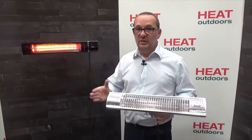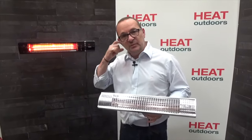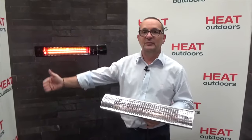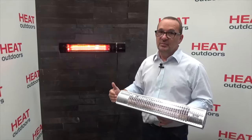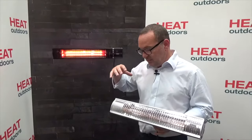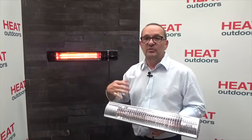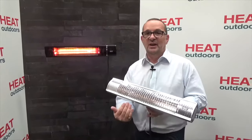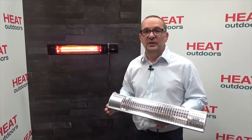All the Shadow range are rated IPX5. That five on the end is really important — it means they are rated for outdoor use. An electrician is only allowed to mount something outdoors if it has an IP rating of four or above. Most heaters have an IP rating of four; the Shadow range has an IP rating of five, meaning they are not only shower proof but protected from water coming in from all directions. Even in a particularly wet environment, with water coming upwards or from a hose pipe turned on, the heaters will be absolutely fine with no damage at all.